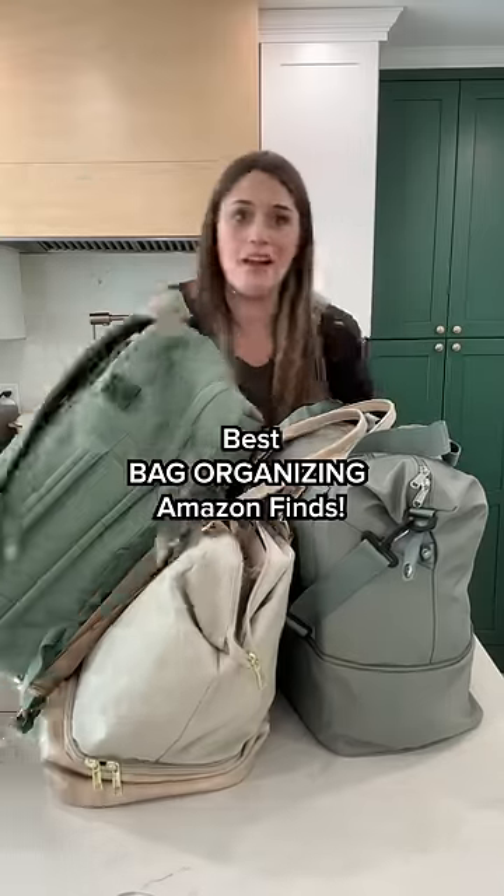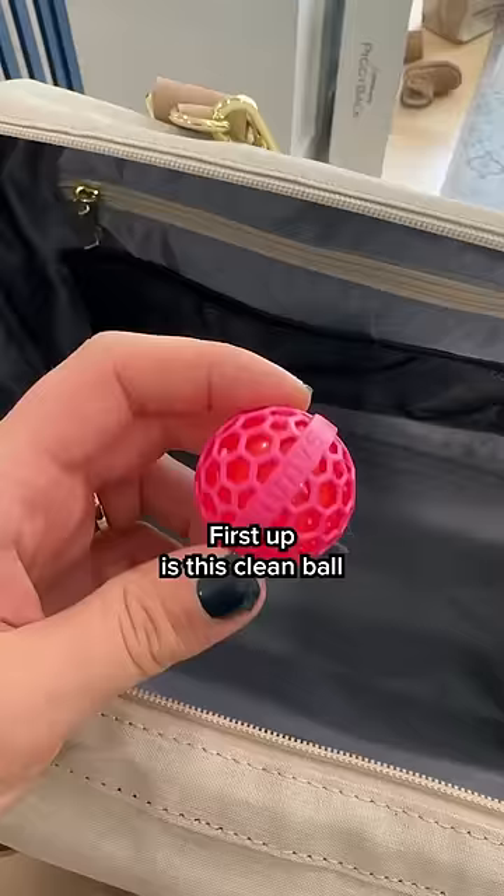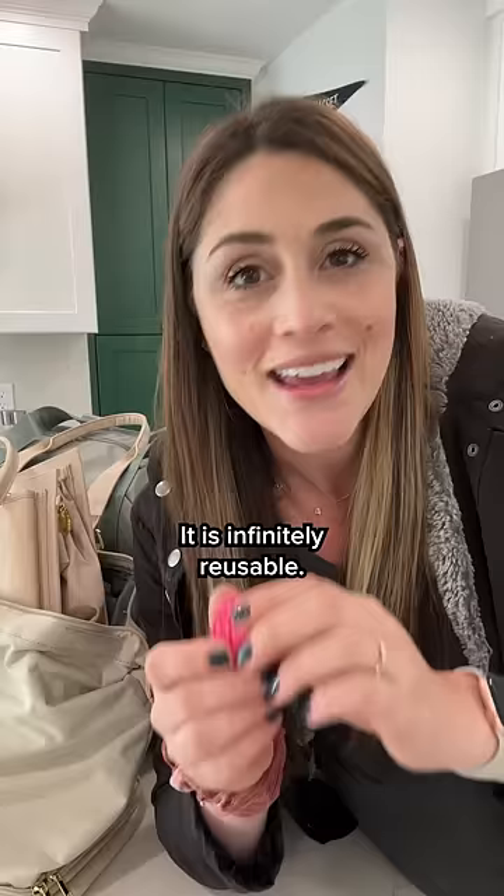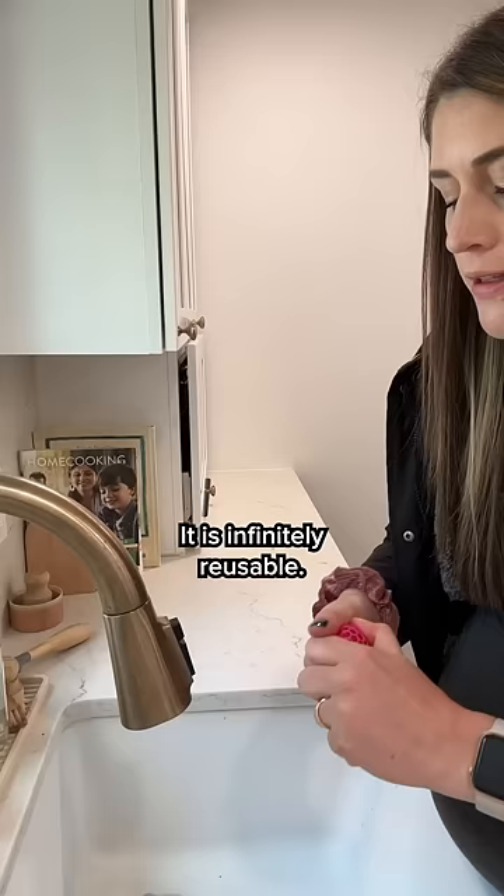You're going to love these bag organizing products. First up is this clean ball. It's smaller than a golf ball. Throw it inside any of your bags — it has an inner sticky ball that's going to collect all of the crumbs so they don't accumulate on the bottom of your bag. It is infinitely reusable. You can just unscrew it and rinse the ball underneath some water and use it again.